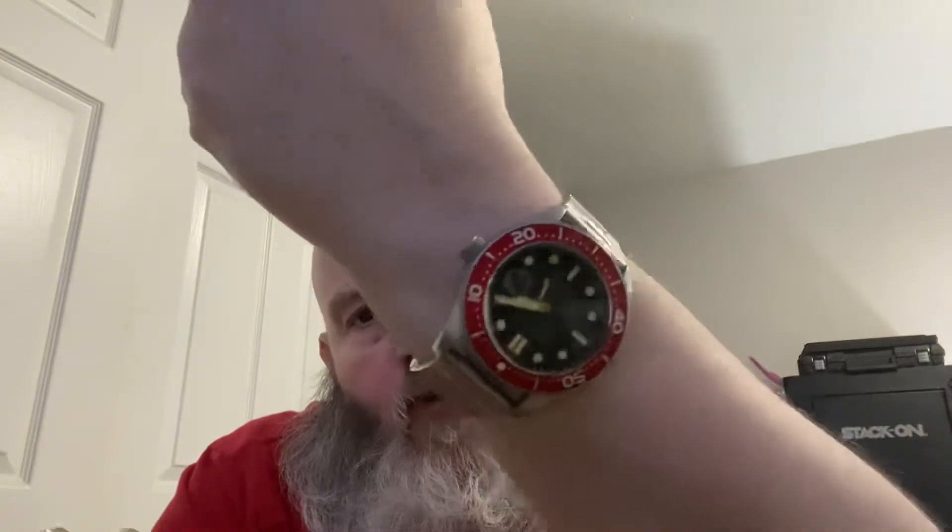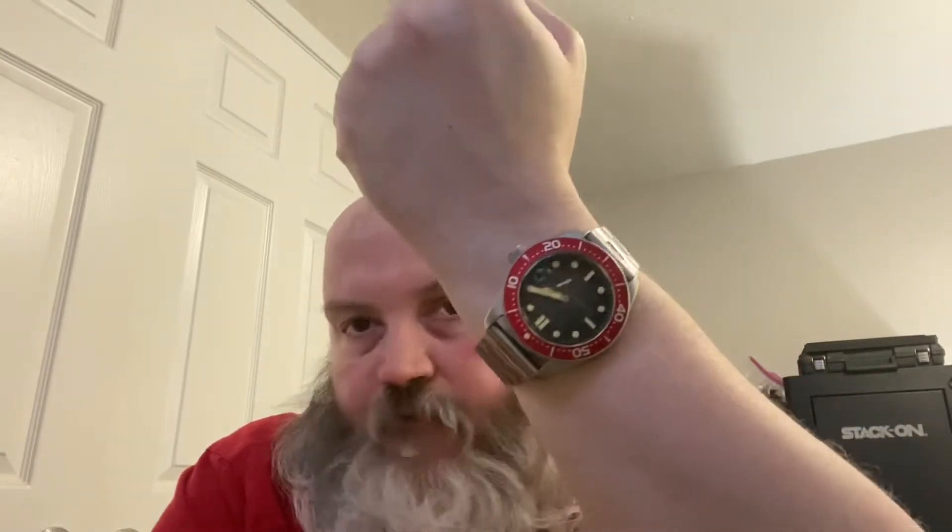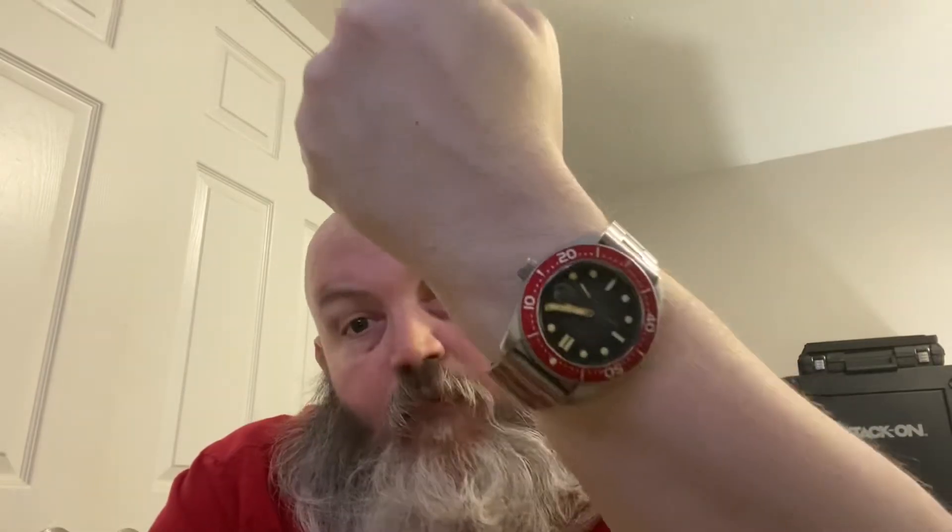Before we get into today's video, let's do a quick wrist check. I'm wearing the Spinnaker Croft with a strap coat bracelet. I call this my 50-footer because from 50 feet away you might actually think I'm wearing a Black Bay, but it's not — it costs way less. This is more King Raven money. Black dial, gilt indices, red bezel, nice bracelet — you might think it is, you might not, but you might.